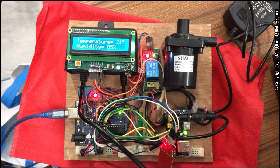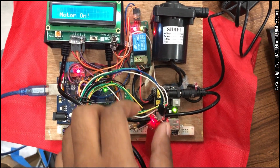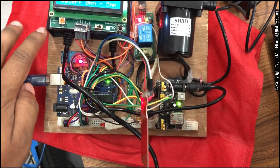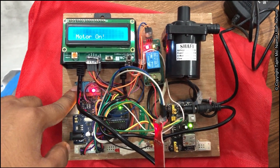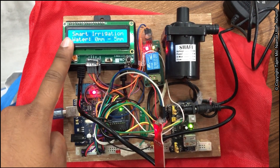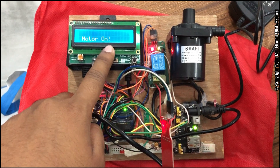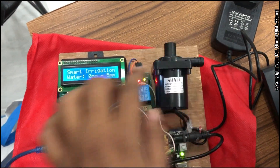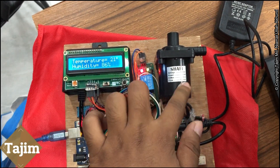This is the smart IoT irrigation system. Here is the water level sensor. This one is the DHT11 temperature and humidity sensor. This one is the 16x2 LCD monitor — you can see the state of the motor, and when it is on it will show 'on'.